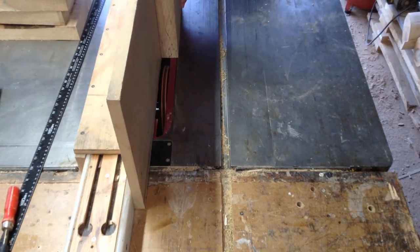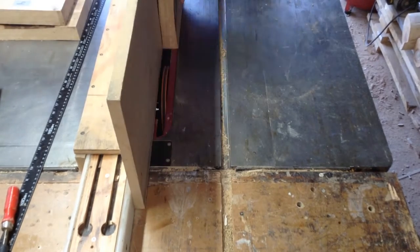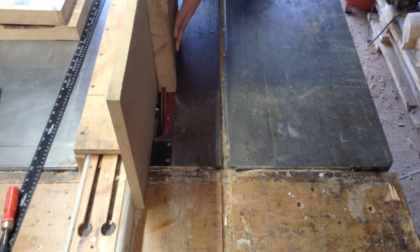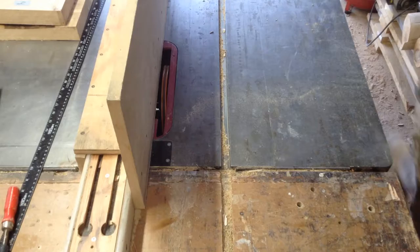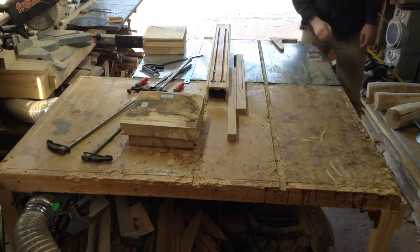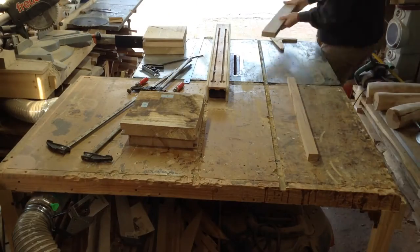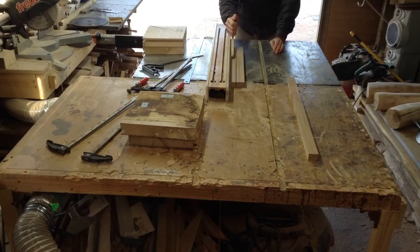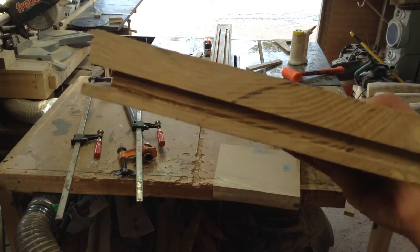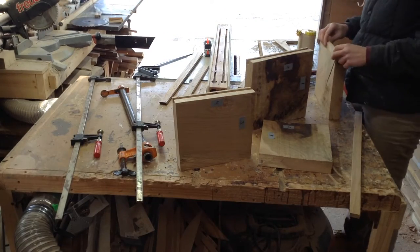To make the joint more stable I put a half-inch dado groove down all of my sides and I'm going to put a thick piece of oak in there as a spline for all the pieces. I'm cheating that dado groove towards the bottom of the piece because I'm going to be carving out a lot of the top and I didn't want to cut that groove and expose the spline. That's what the groove looks like, and then I just made the spline out of oak I had laying around the shop.